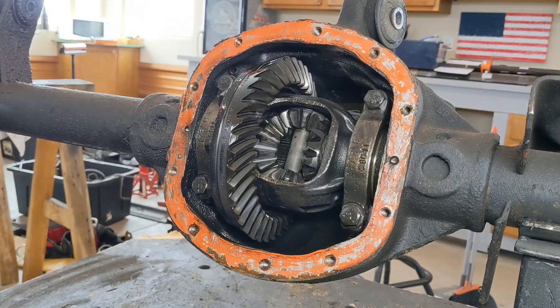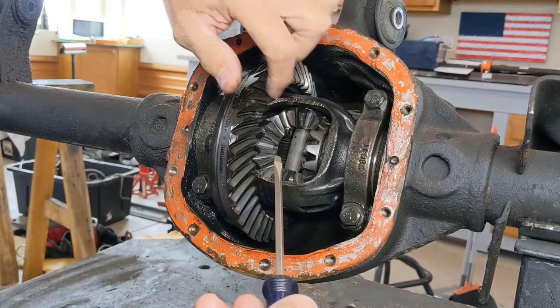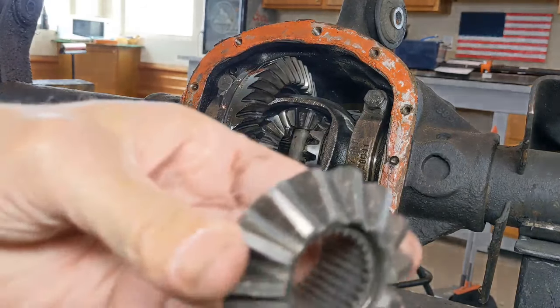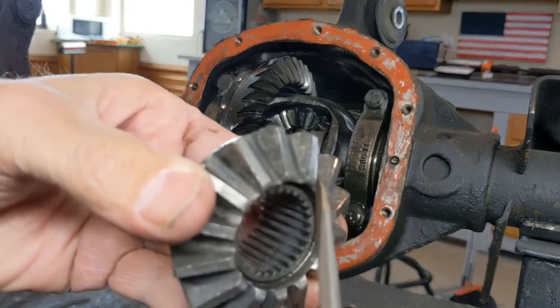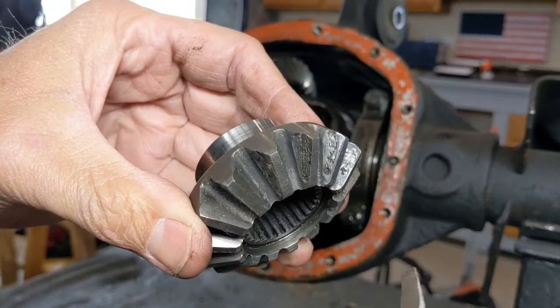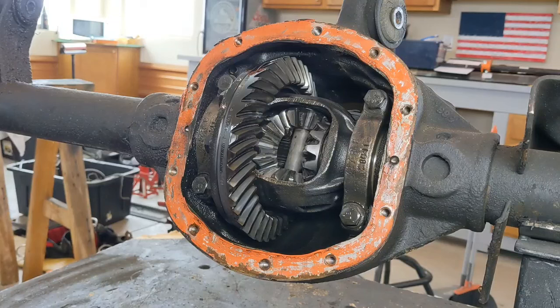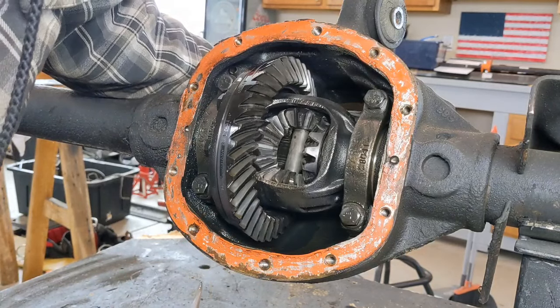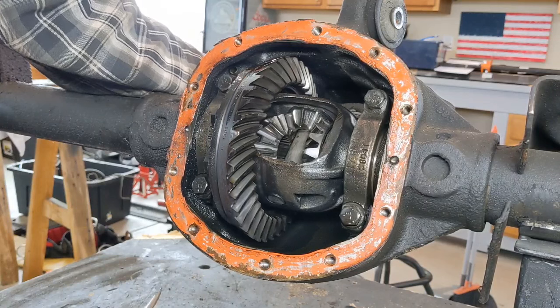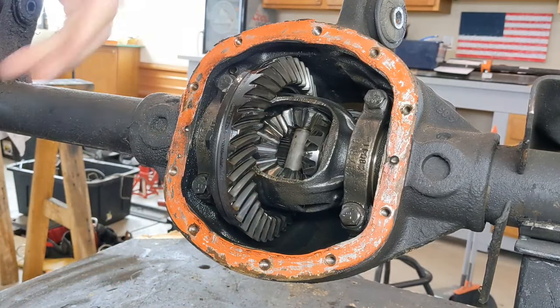Over time these things can become worn and pitted. Looking at these spider gears here, they actually look to be in pretty good shape. I went to my scrap pile and pulled out a side gear that is all pitted — you can see all the damage that can happen to spider gears. Eventually teeth can break off, so if you hear clunking in your differential, this might be the culprit. Looking at the ones on this differential, I can see some very small areas of wear but I'm not concerned enough that I would need to replace them yet.